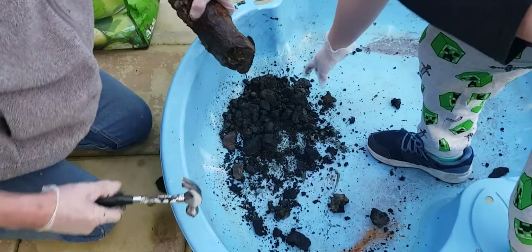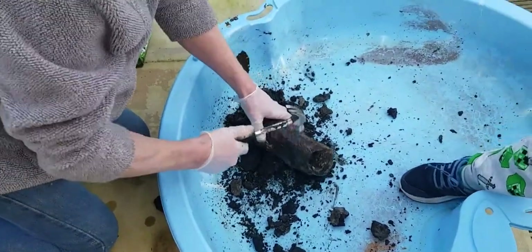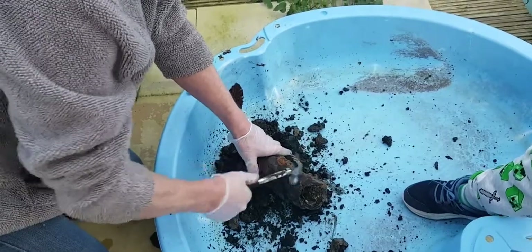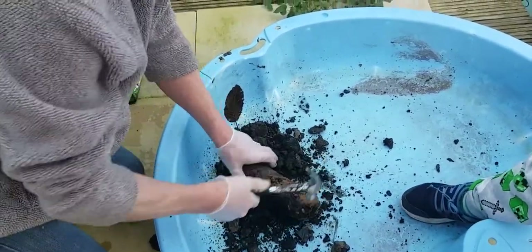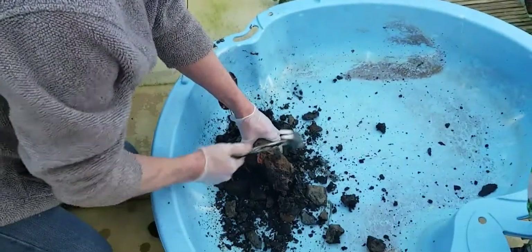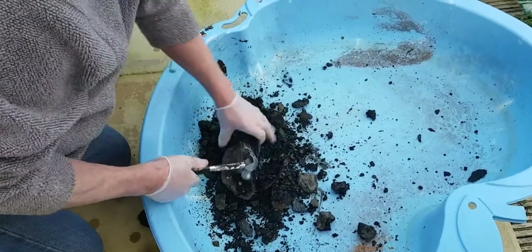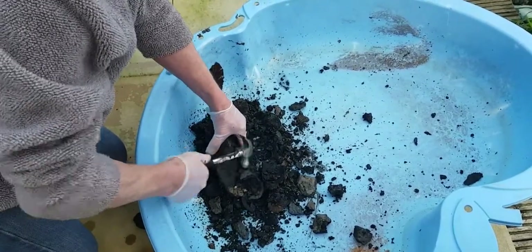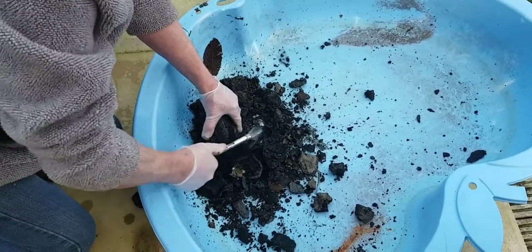This is a mortar shell. Are you sure? That one's a mortar shell — we really should not be bashing this one.